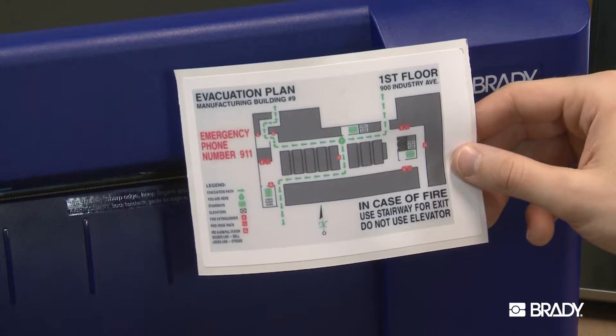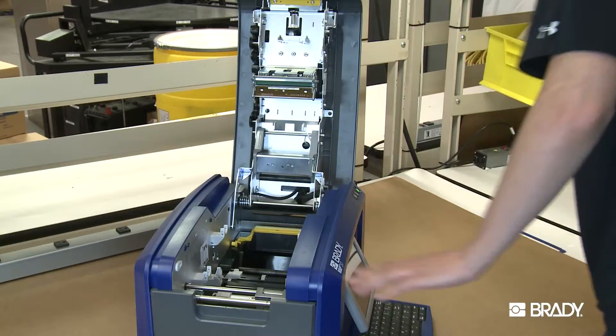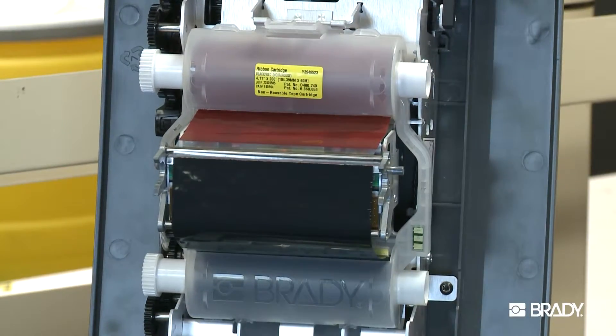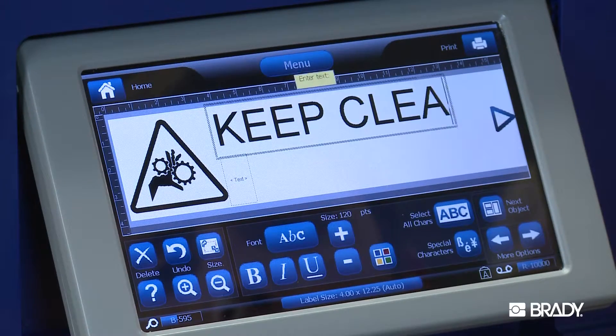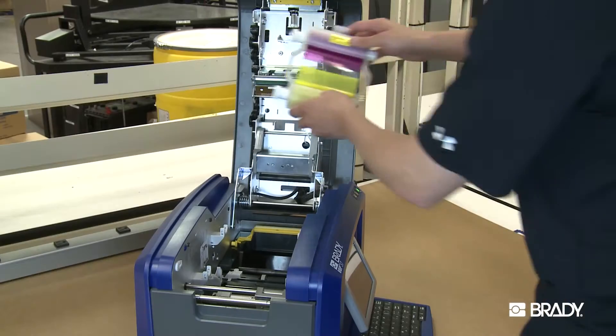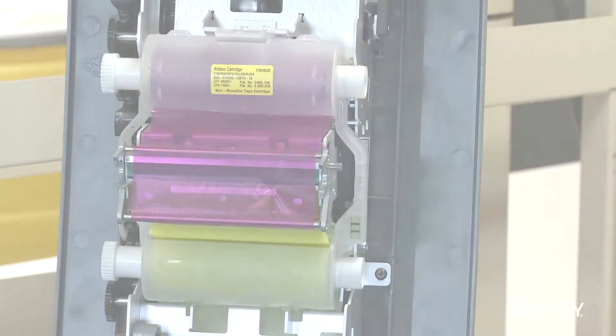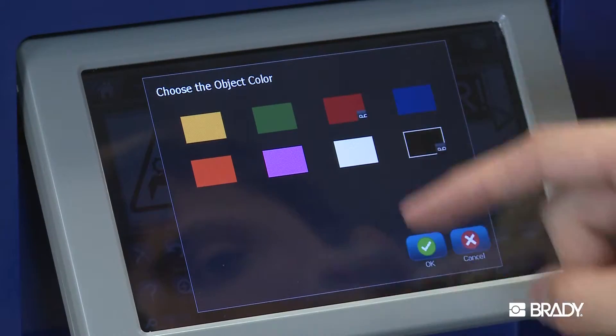Both methods have their advantages and disadvantages. With THT printers, you would be limited to printing only the colors in which the print ribbon is available. And for most THT printers, it is limited to just one print color. However, Brady does offer multicolor THT printers. In many applications, the limited amount of colors is acceptable.